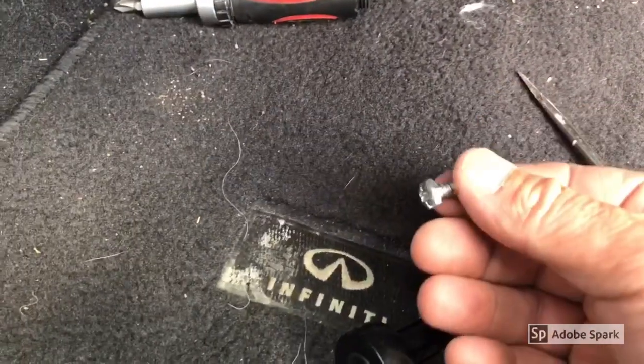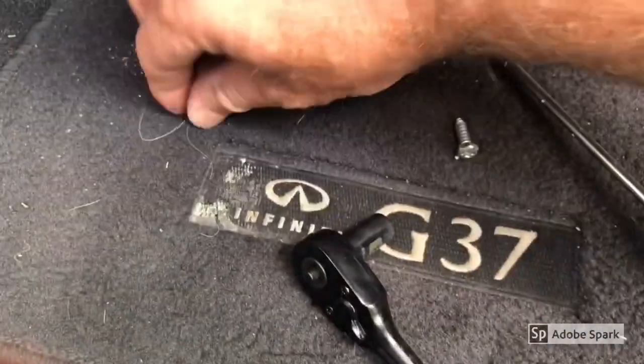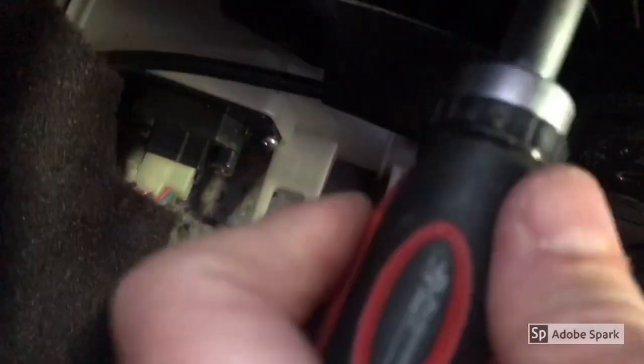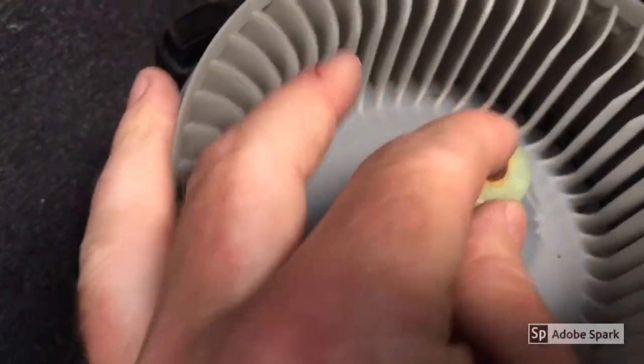The three screws are 8mm, so I just got a socket. Some I was able to get out with a screwdriver, but this one's pretty stiff so I'll use the socket. These just come right out — pull all three bolts, take the cable off, and it just pulls out. There's the old one — it's rusted.